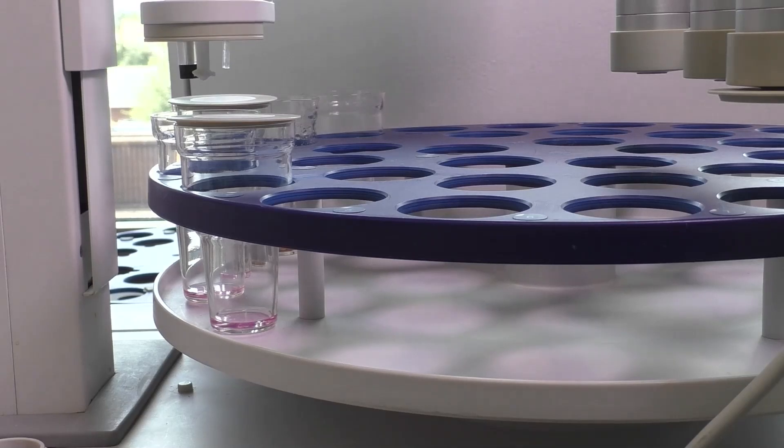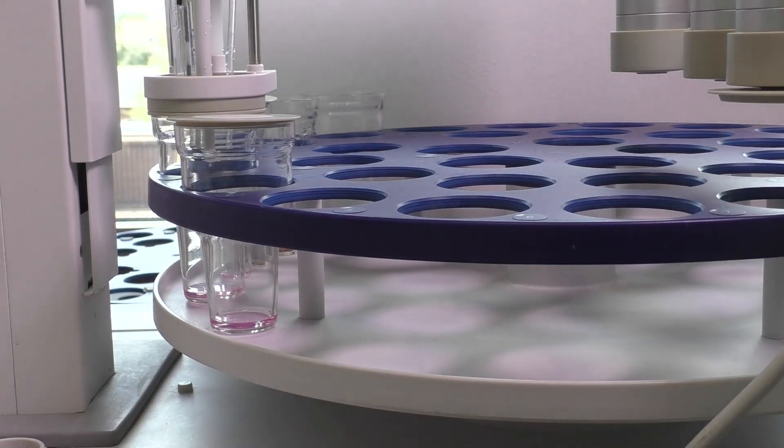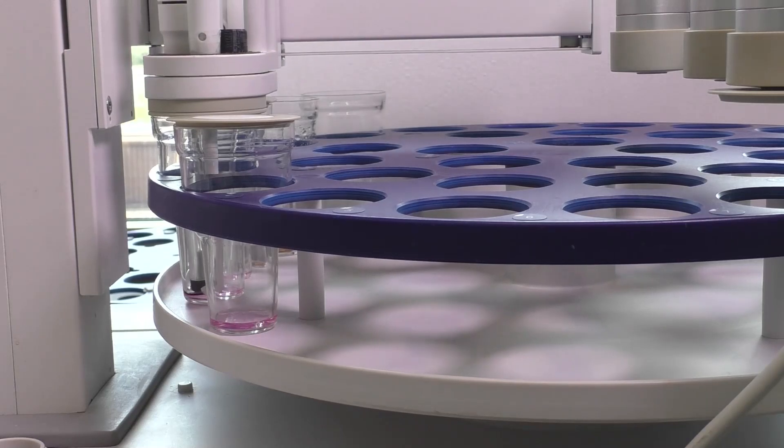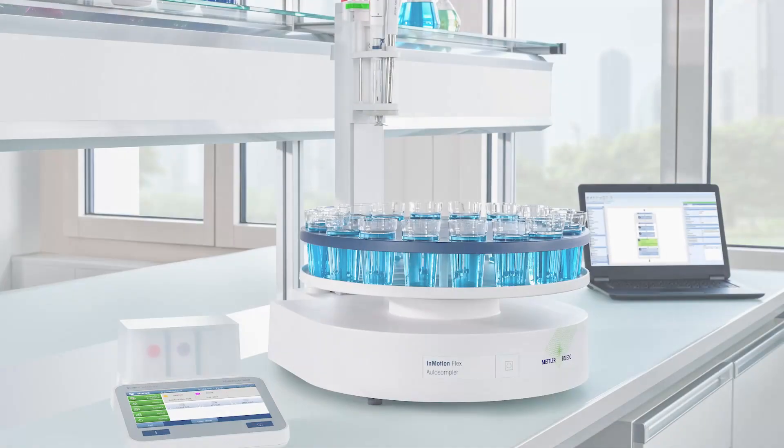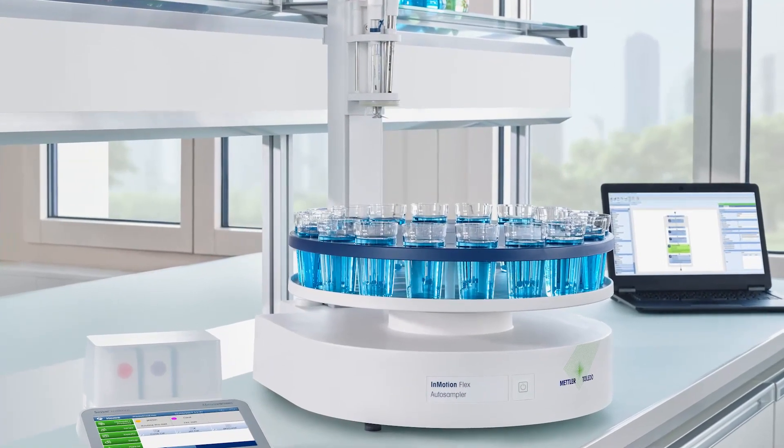It's time to say goodbye to tedious manual pH measurements and embrace the future of efficient and accurate lab work with Mettler Toledo's automation solution — a solution that will make a real difference in your lab. Happy measuring!